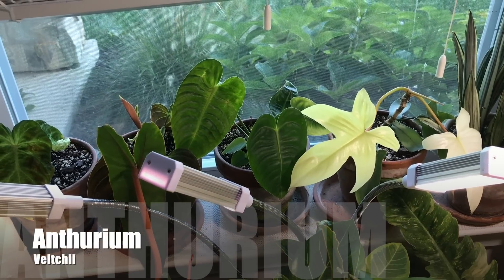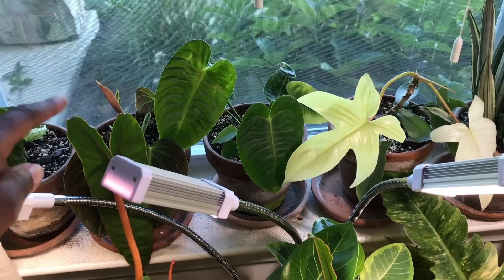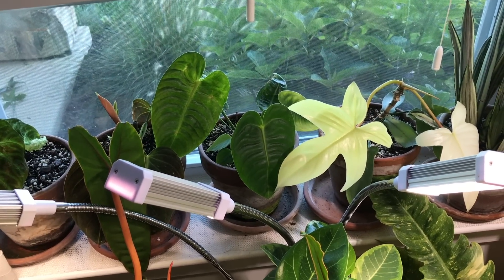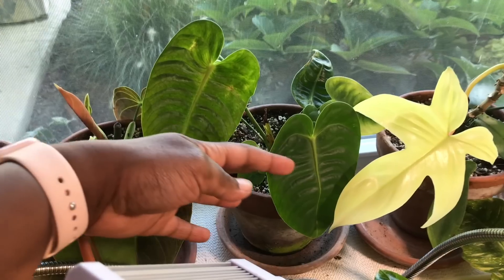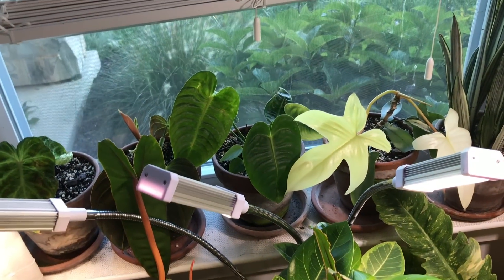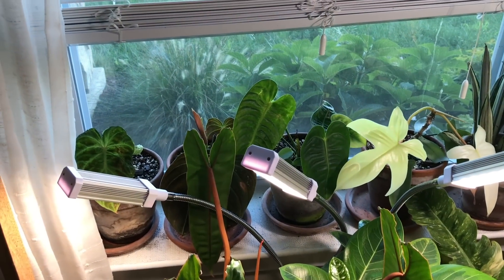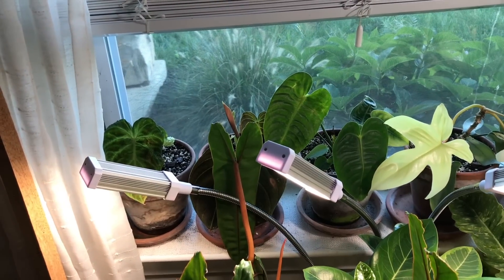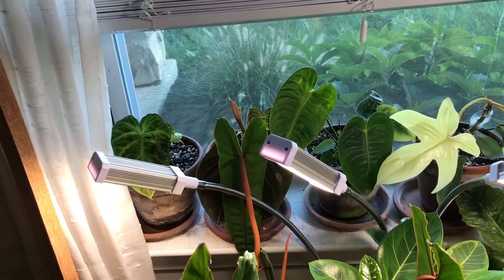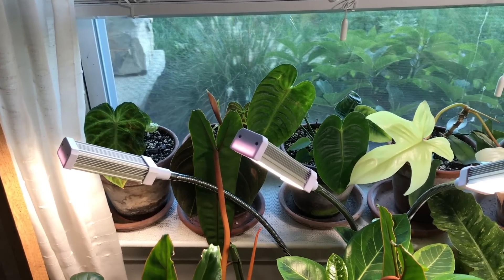Next to that is the Anthurium Veitchii, or King Anthurium. It is doing okay — it's starting to get its ribbing on the leaves, which is very nice. I love seeing the mature leaves. I believe I have a new growth coming out there. I did have all my Anthuriums over here, but I'm trying to split everything up so it doesn't look — you know, so it's not all the same thing in the same area. I want some variety, so I put this one here.